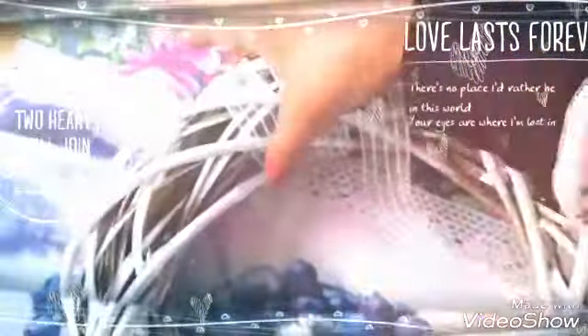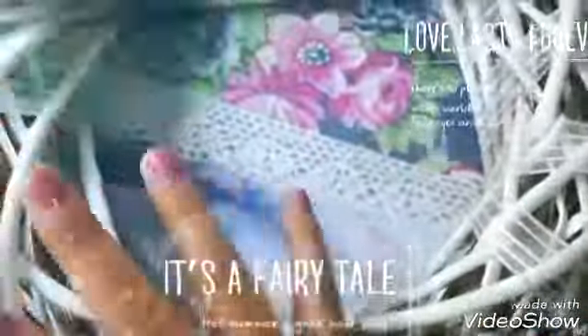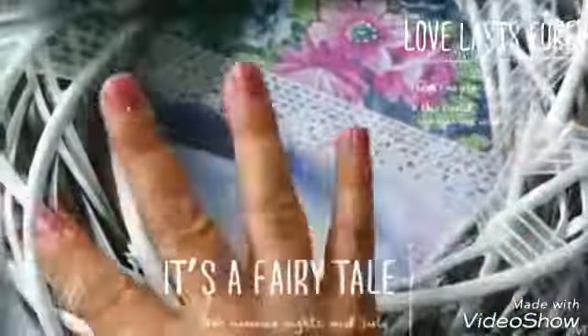Vamos a empezar colocando por todo alrededor de la corona esta cinta de agua de organza. Al empezar, lo vamos a pegar aquí con silicón caliente y vamos a ir dando la vuelta. Ya hemos pegado con silicón caliente aquí y aquí en ambos lados. Una vez que tenemos hasta la mitad solamente, hasta aquí. Acá no, porque acá vamos a poner más flores. Entonces, no es necesario poner en toda la corona.